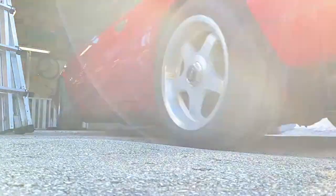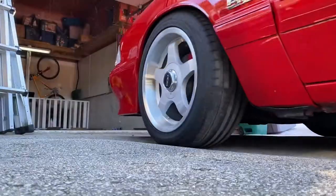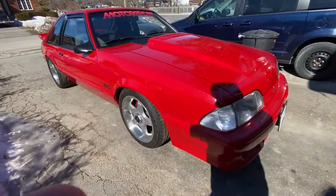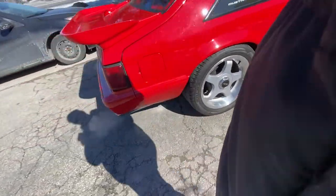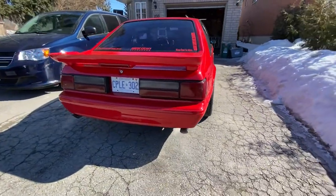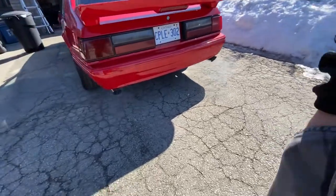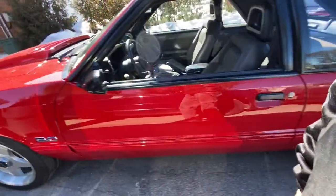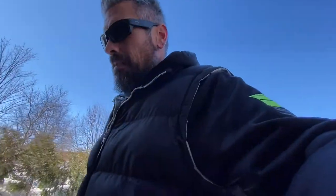We're going to get her moved out of the way and get her out of here. Here's a walk around. She's pretty dirty, so we'll have to get that fixed up.